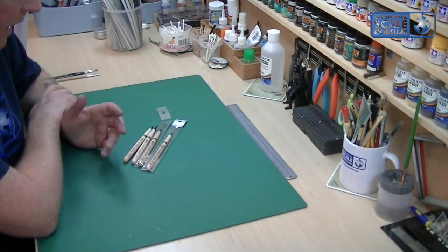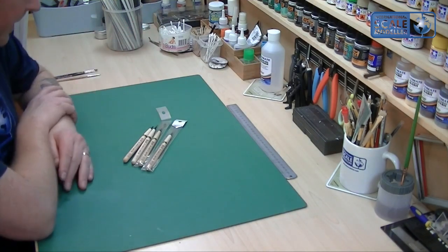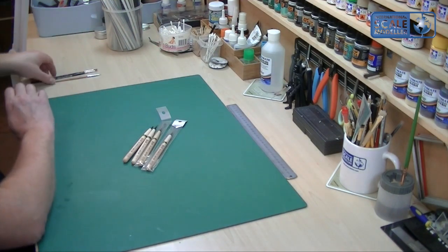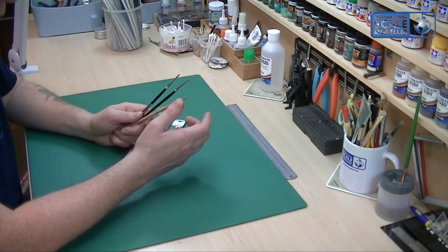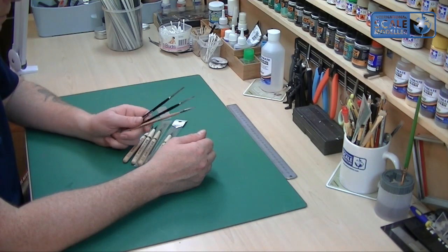It cost me I think 15 quid for four at Telford, or 20 quid — I can't remember. I took a punt on them because I've had so many problems with brushes. I've gone through probably 30 paint brushes looking for a decent one.